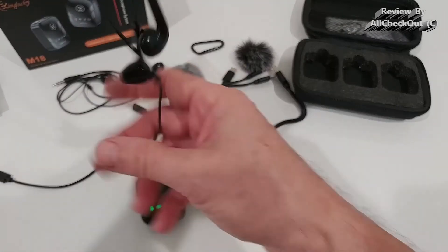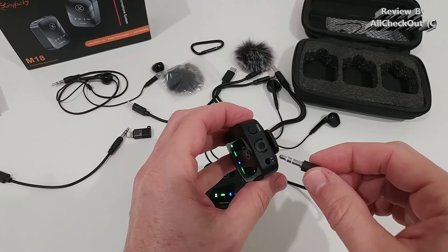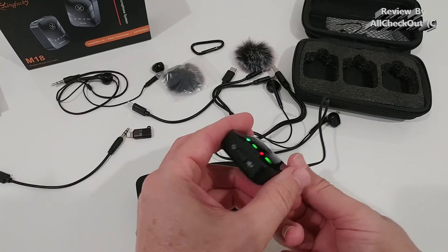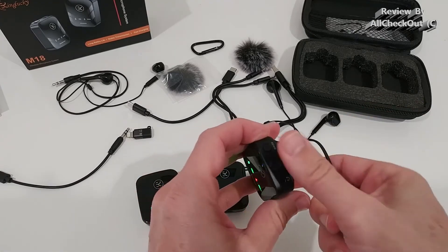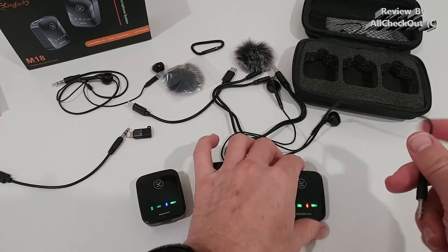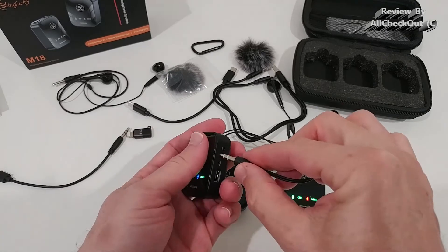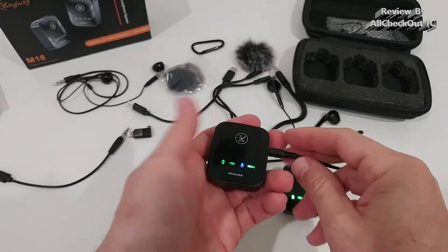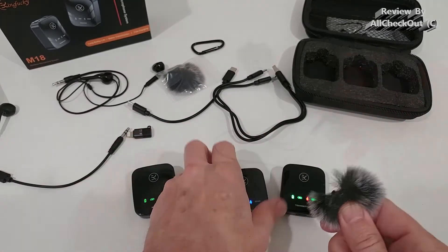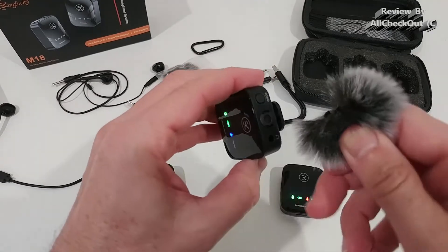We get two headphones which can be used at the transmitter microphone to monitor what's being recorded. The only thing is there's no volume control at the transmitter - you cannot increase or decrease the volume and it's pretty loud - but that's not needed very often anyway. At the receiver we have volume up and volume down buttons so you can easily adjust to a comfortable level. The windsock attaches right beside the microphone - you push it in and turn it clockwise to secure it.